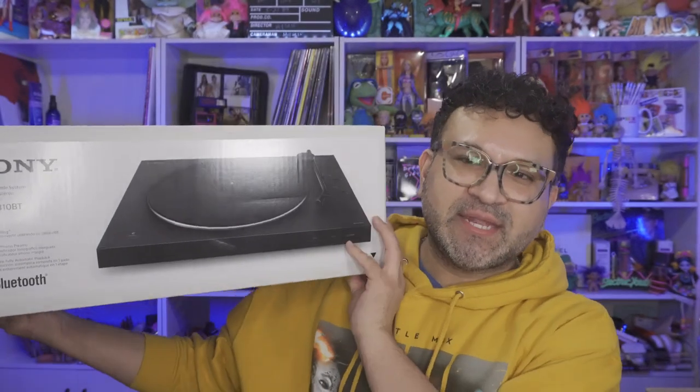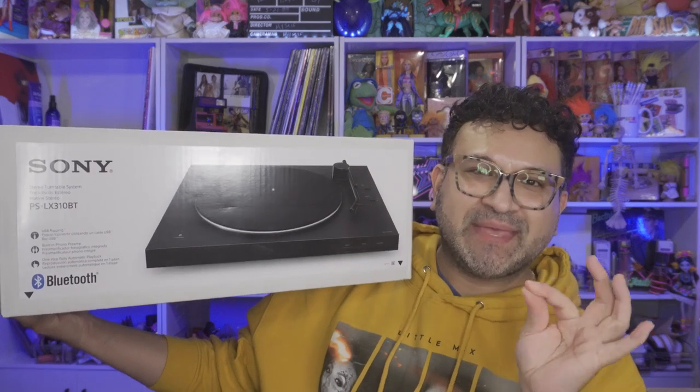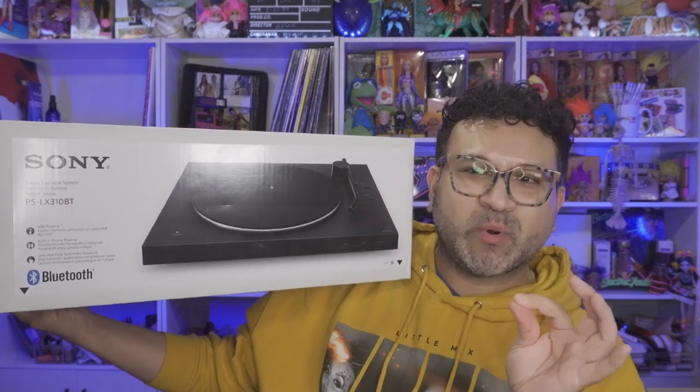So it took me a minute to figure out which product I was going to pick up, but I went to Best Buy's website and the reviews weren't bad, and it was somewhat budget-friendly. So in today's video we are going to be unboxing the Sony PS-LX310BT — that's a Bluetooth turntable. Had to say all those letters and numbers.